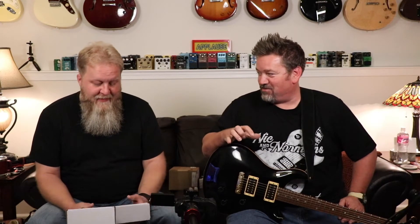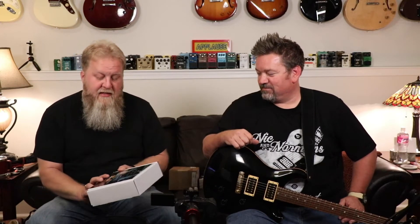On today's episode of PJ and the Beard, we're going to do an unboxing and hopefully a quick look — sometimes a quick look isn't so quick because we talk too much. This might not be quick because there's a lot of features. So this is the Decibel 11 Time After Time, and we have already opened the box — here it is on camera.